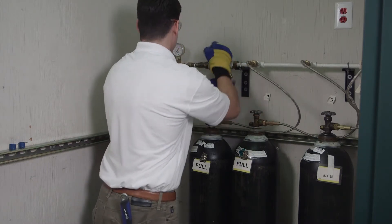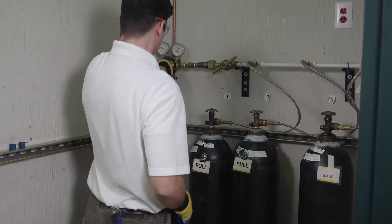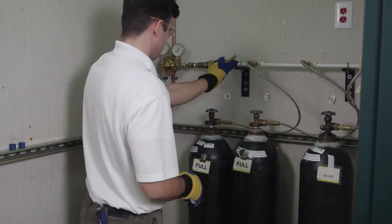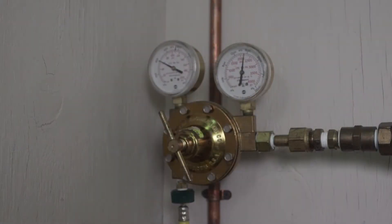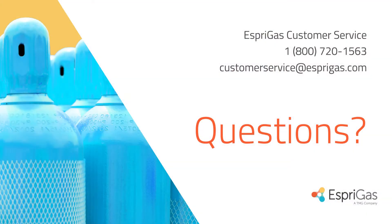Please note that some manifold systems may also have a main valve that allows the gas to flow from the cylinder bank through the lines to their outlets. Ensure this valve is also open to the degree that it provides the correct amount of pressure for how the gas is being used. This concludes our training. If you have any questions about the material covered in this video, please do not hesitate to contact us.